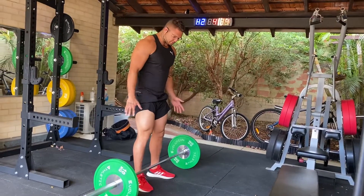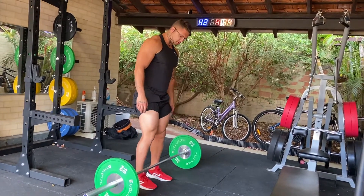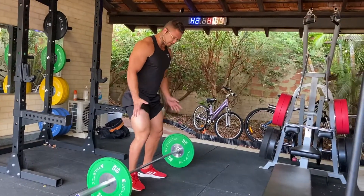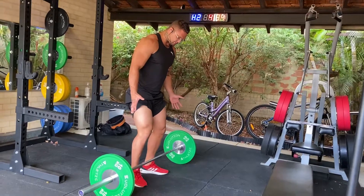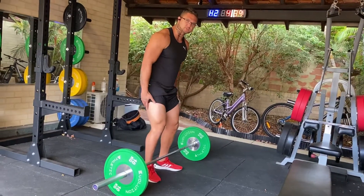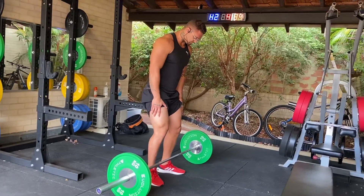Hey guys, just going over the snatch grip deadlift today. It starts very similar to your normal deadlift — toes out slightly if you need help getting down to the position. One of the things I want to look at here is the difference between your normal deadlift and your snatch grip: it's going to be your hand width.